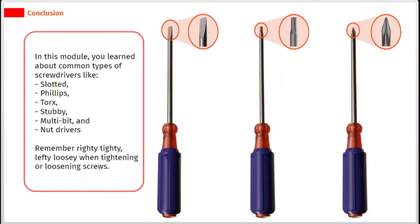In this module, you learned about common types of screwdrivers like slotted, phillips, torx, stubby, multi-bit, and nut drivers. Remember: righty tighty, lefty loosey when tightening or loosening screws.